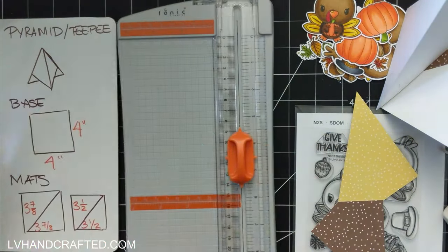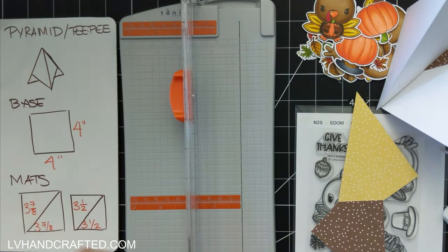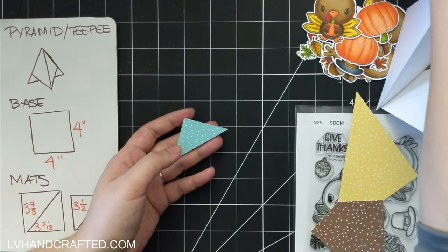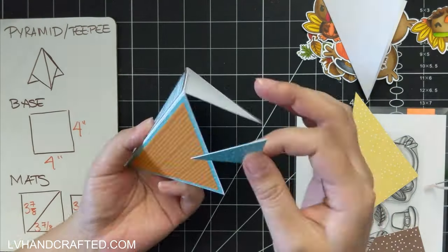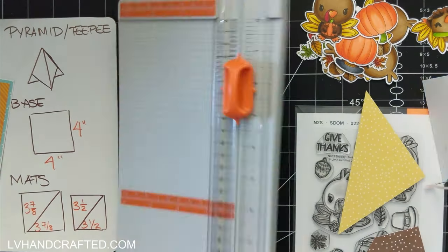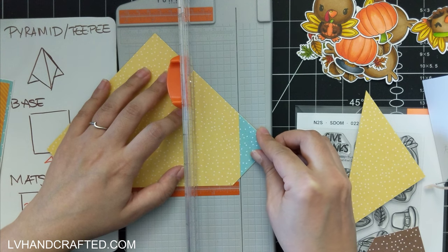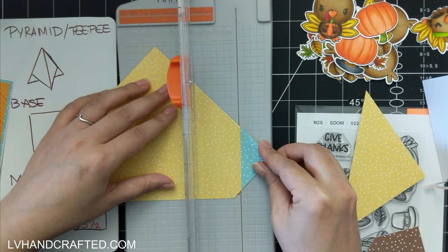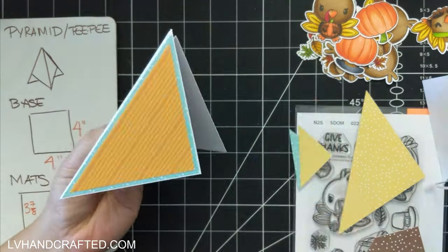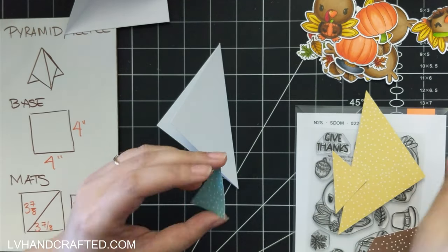Another way to cut your triangles is to mark along two edges the same length, then in my trimmer I just lined up those two pencil marks along the cutting track. Once you have one triangle figured out, you can skip the pencil marks and just use one of those triangles — like I'm doing here — and line up that edge on another piece of patterned paper.